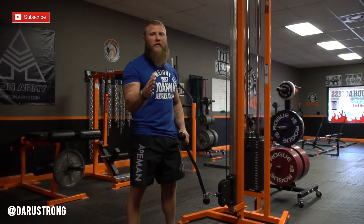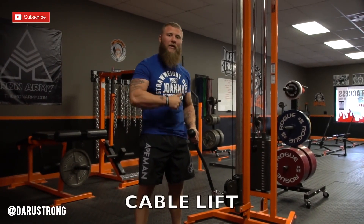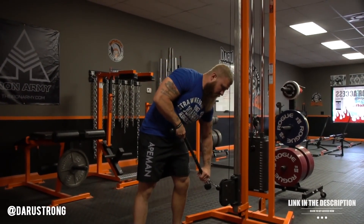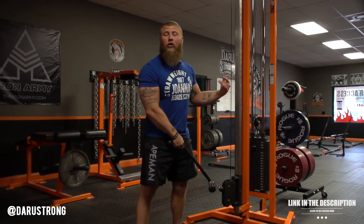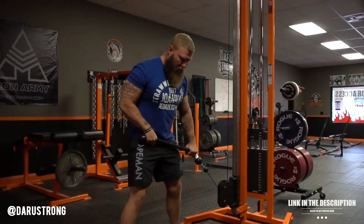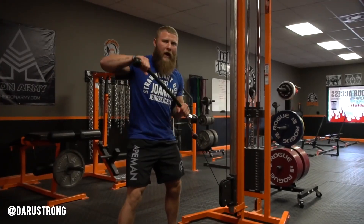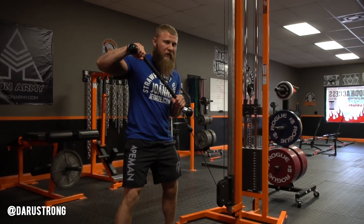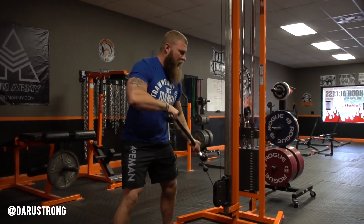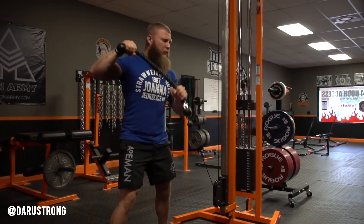For the first exercise for your Muay Thai kicking power, we're going to be working on a cable lift. Take a rope tied down to either a cable machine or a band — for right now we're going to use the cable. Make sure your feet are about shoulder-width apart, toes pointed forward. You're going to pull that cable towards your chest and then press up, rotating the shoulder. Come down, same thing — rotate. Make sure when you do these they're explosive.